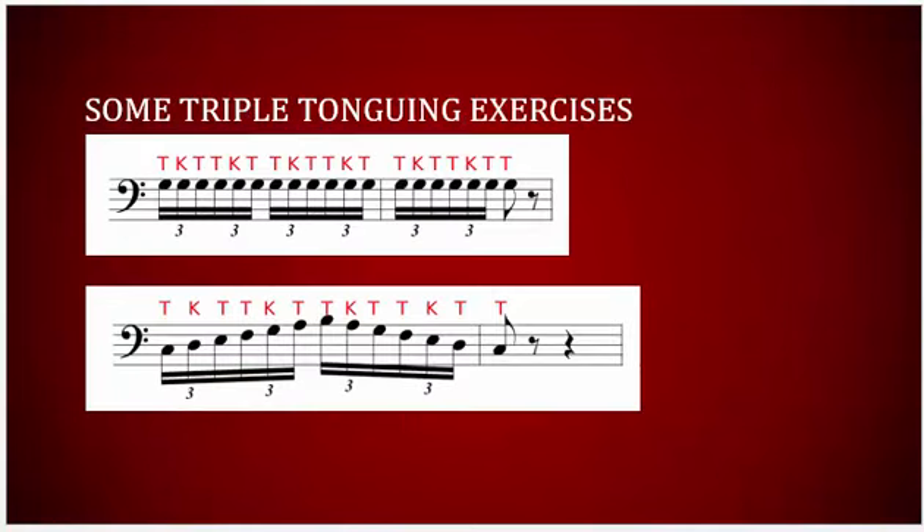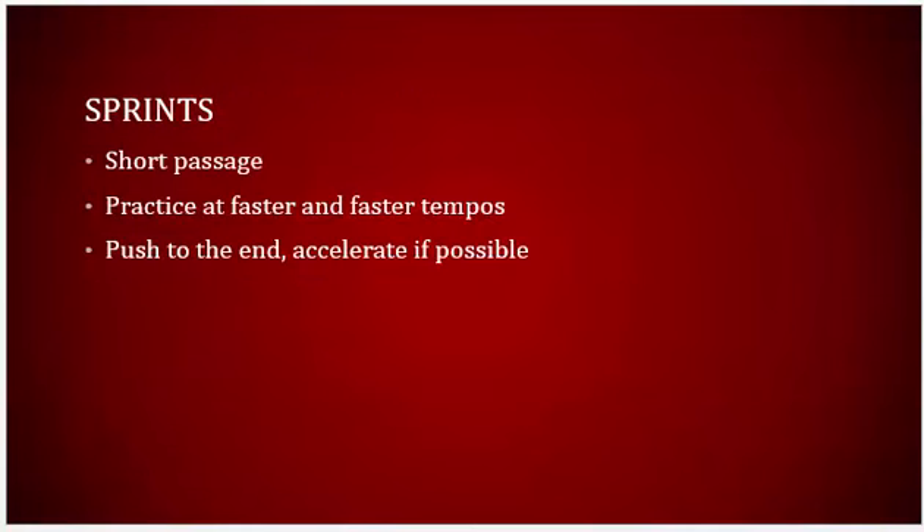As is the case with practicing all methods of tonguing, the use of sprints is indispensable. Sprints are a method of practice where you drive forward and push the tempo to the last note, aiming for slight increases in speed at each repetition. When the point of failure is reached, reduce the tempo and finish with perfect sets.